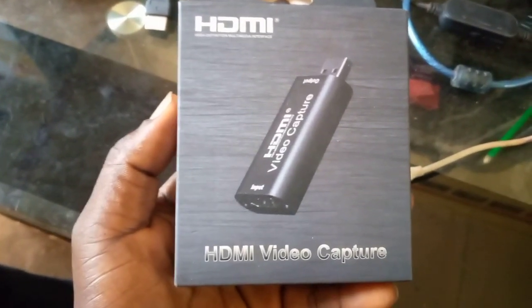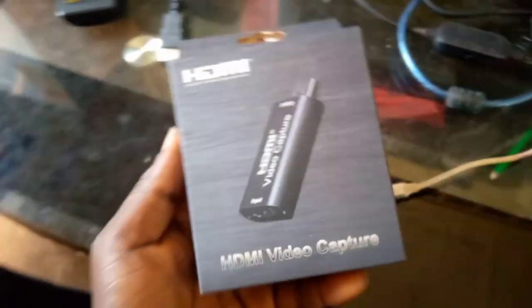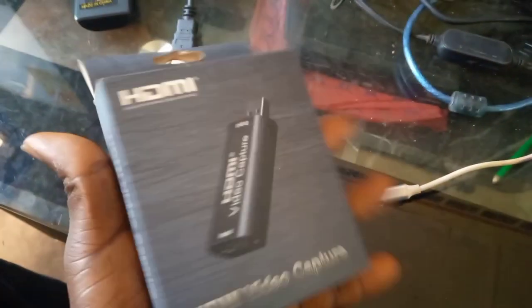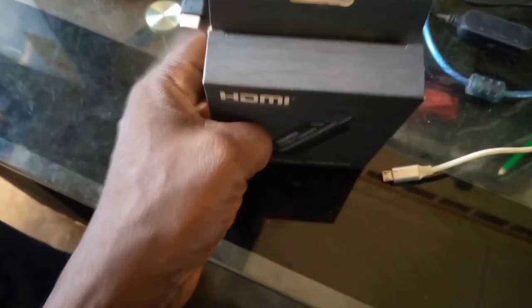This device is called an HDMI Video Capture. This is how it looks like in the box. You will buy this device from a market. This is called HDMI Video Capture, so I'm opening it for you to see how it looks.